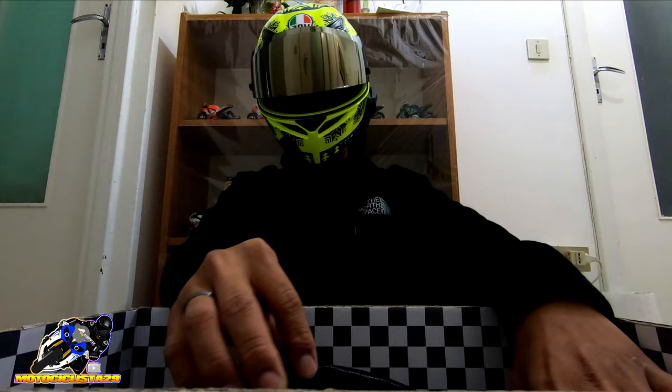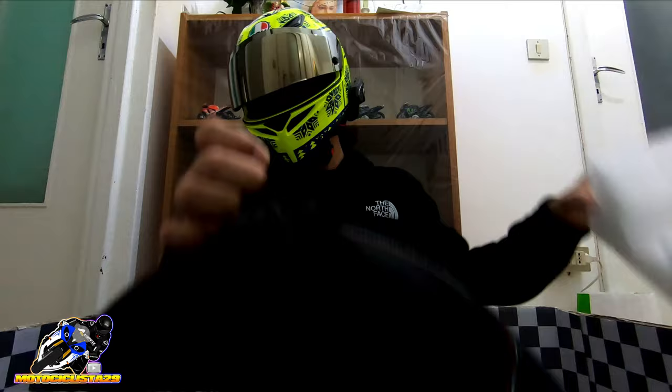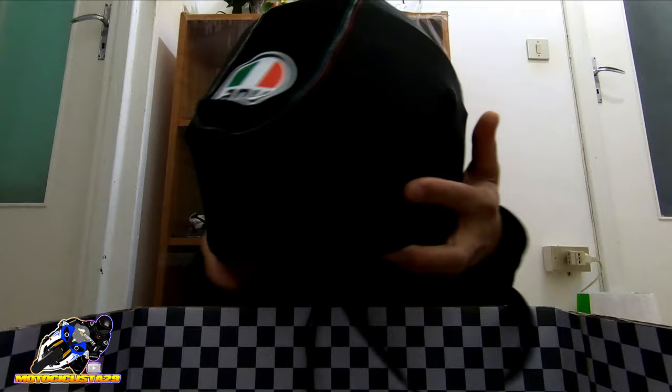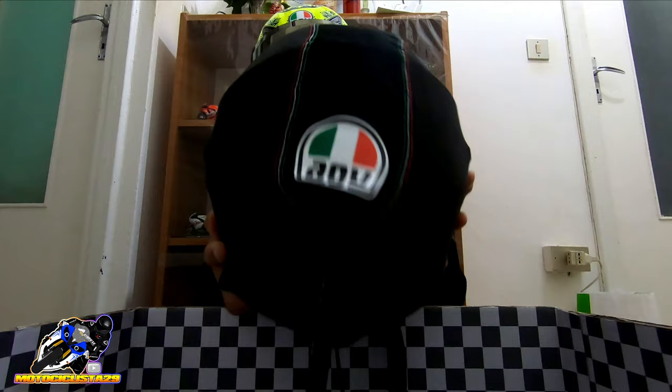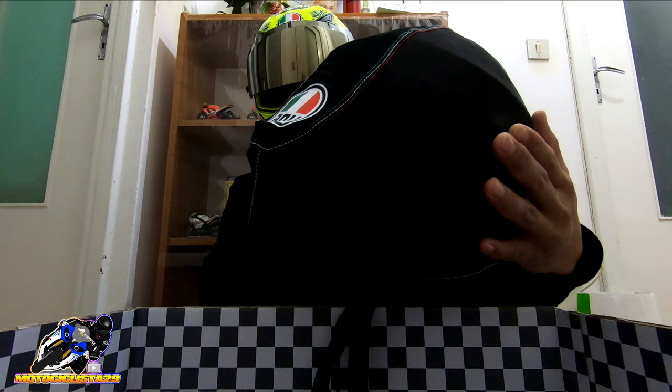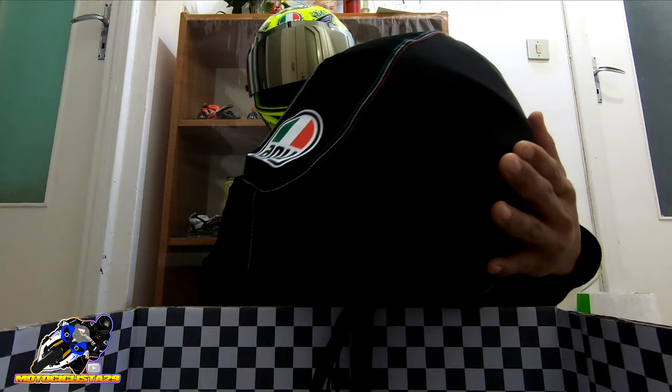Once you unbox it, you'll find the helmet surrounded by styrofoam. And here is the dust bag — or sling bag, as it's called. For entry-level helmets the dust bag is simple, but for their high-quality line, you get this premium sling bag. You'll only see this with the AGV Core, Pista GPRR, Sport Modular, and Veloce S helmets.